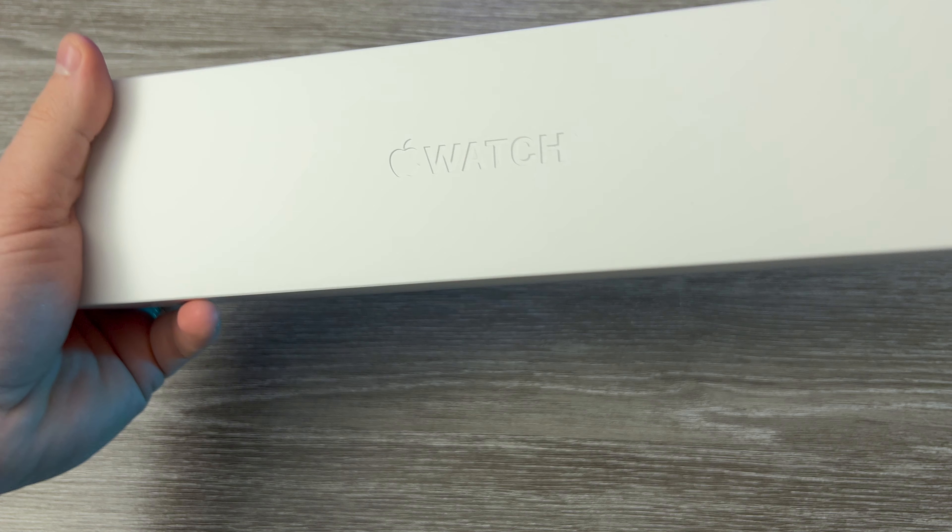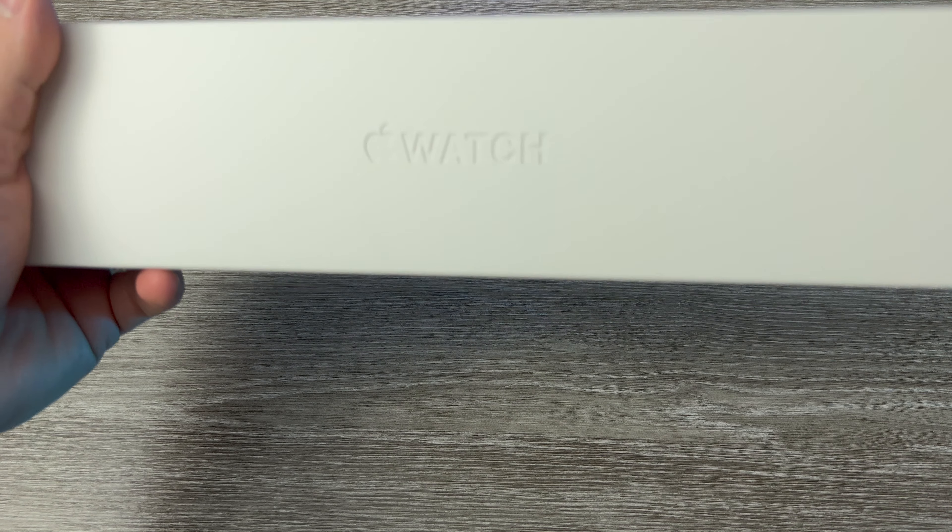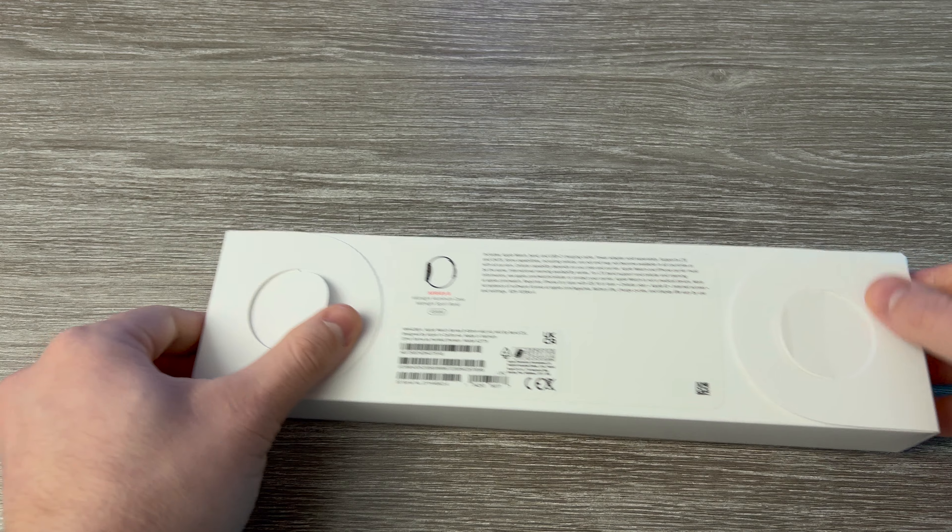First of all, we have here a Midnight Aluminium Case 45mm Apple Watch Series 8 GPS and Cellular. Let's start with the unbox.